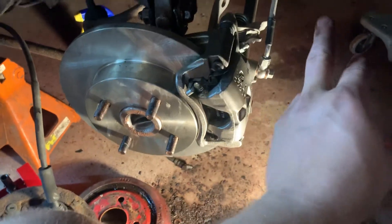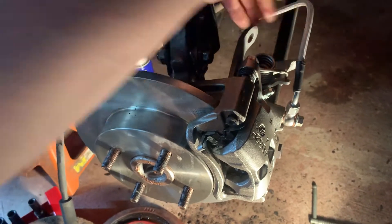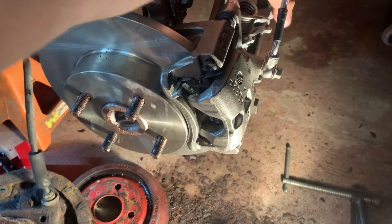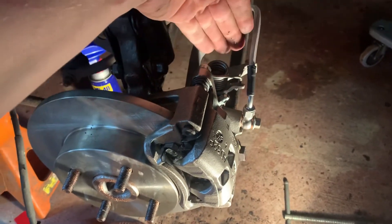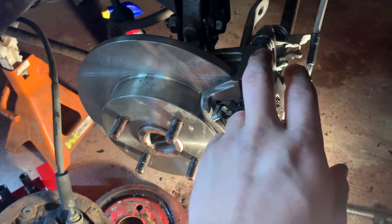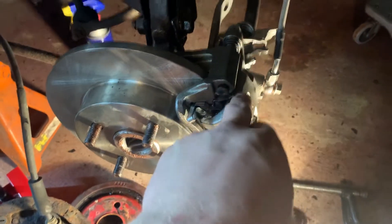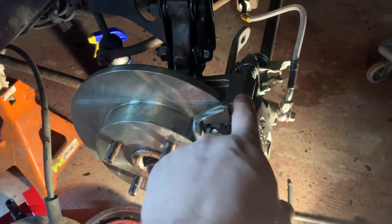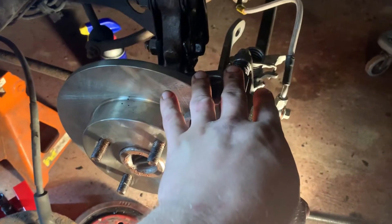Don't mess with the e-brake cable mechanism or it'll move the piston. When you first get the calipers, make sure the slide moves freely — it should move back and has a large spring, but it shouldn't be grinding. If it is grinding, call O'Reilly's with the part number, have them order new ones for next day, and swap them out so they run smoothly.